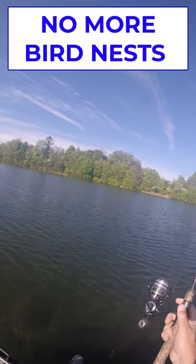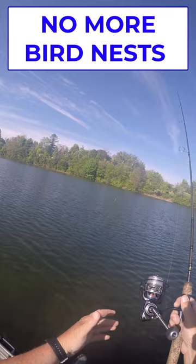Alright guys, today I'm going to talk to you about how to avoid twists, loops, and snafus, and tangling crow's nests with your spinning gear.